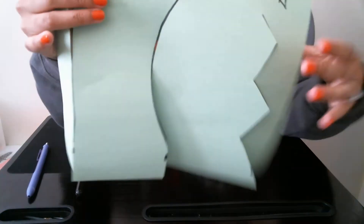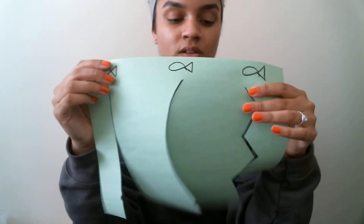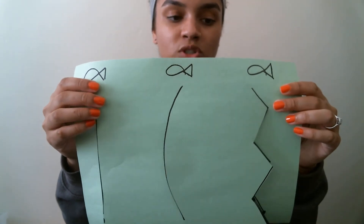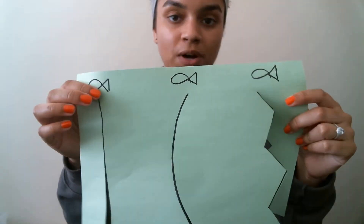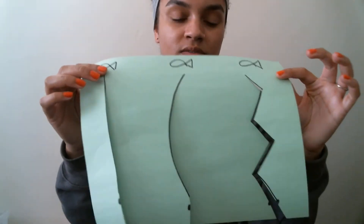So you fed all the fish — you just follow the pattern. It's great for in-hand manipulation, good for visual motor, and good for practicing cutting skills as well. Super simple, easy activity to do.